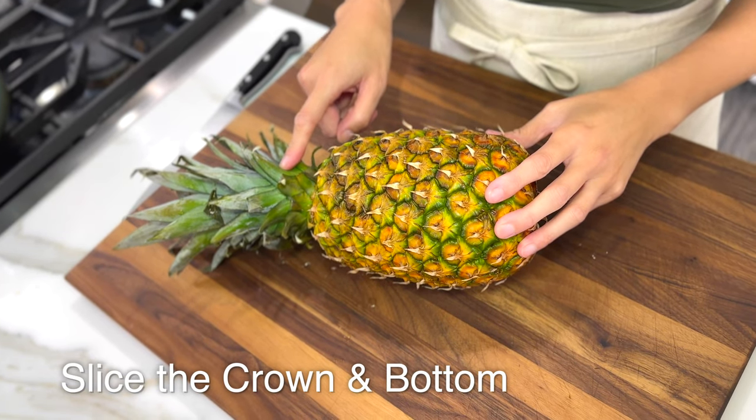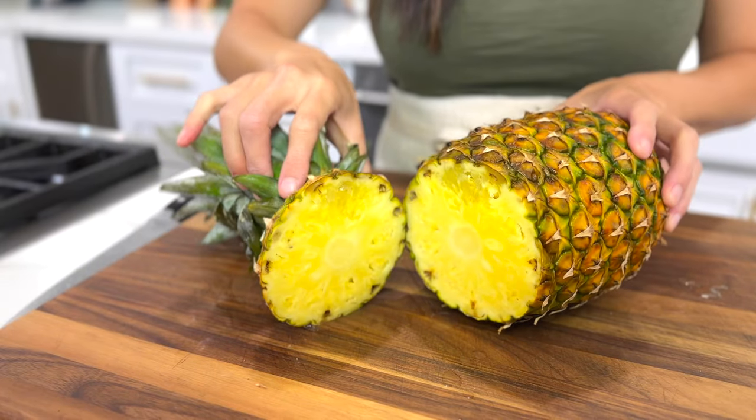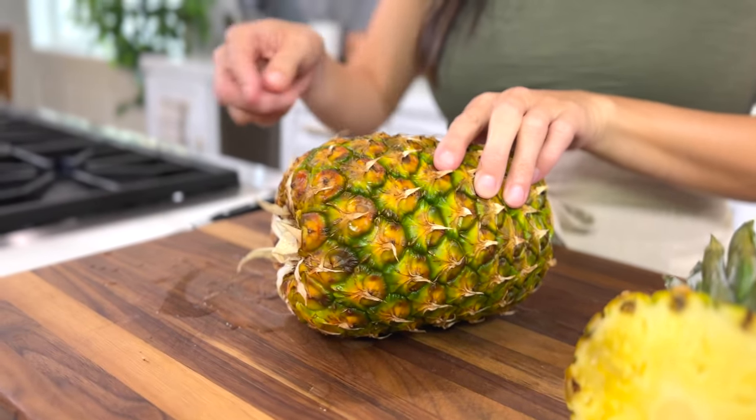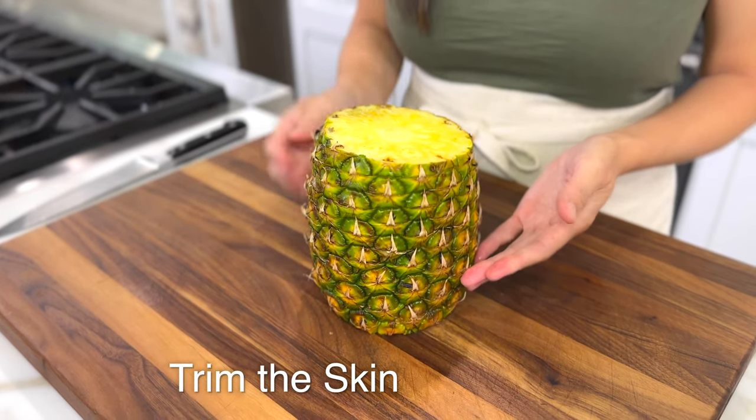Starting at the crown, cut about a half inch from where the flesh and the crown meet. Turn the pineapple and cut a half inch from the stem side. Stand the pineapple up on its bottom cut side.